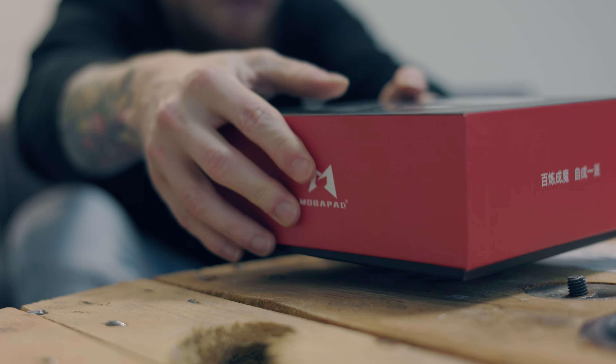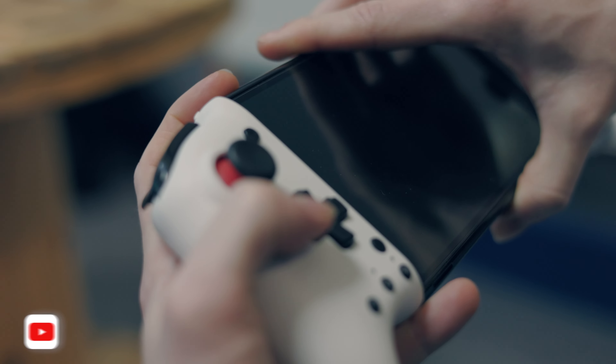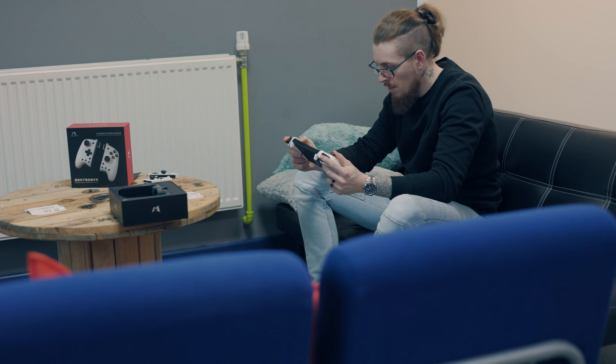What is the difference between the M6 and the M8 by Mobipad? A little while ago we got sent the M6 Gemini by Mobipad to review. I really loved it — you can go and watch that dedicated review on the channel. But then sometime later, Mobipad decided to send us the M8.